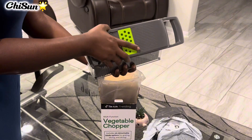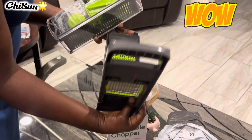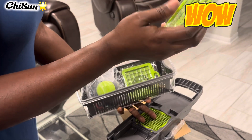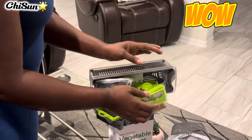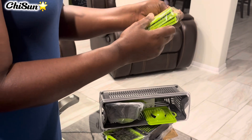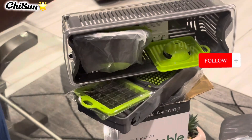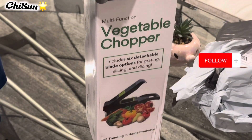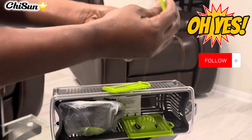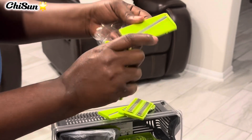Oh my god, it has different teeth — different layers. This is beautiful. Can you see the different teeth? Wow, lots and lots of different ones. So everything you want to slice, like cucumber — it's so sharp, oh my god. You can see it's like grated, like cheese, and it's so sharp. There's another flat one too.